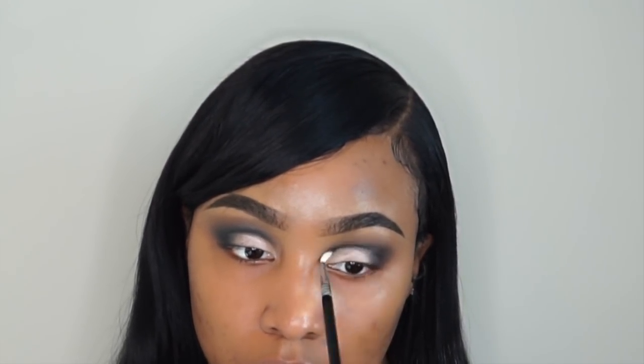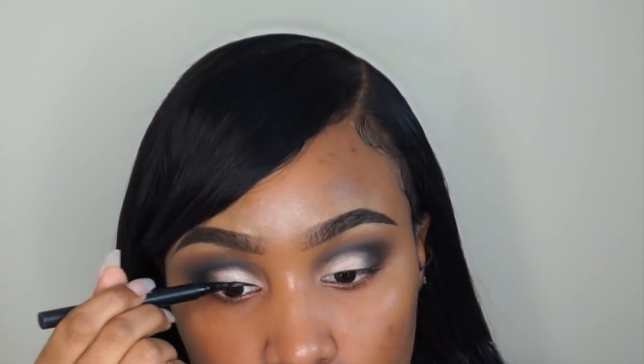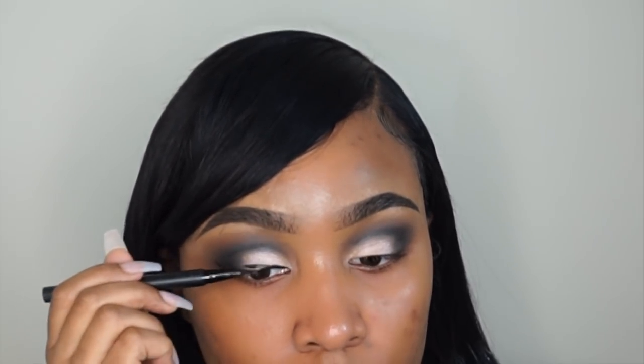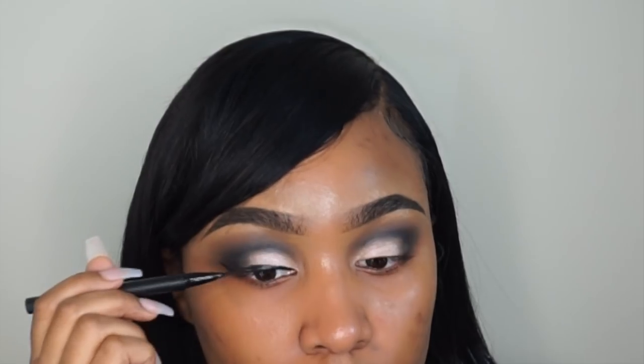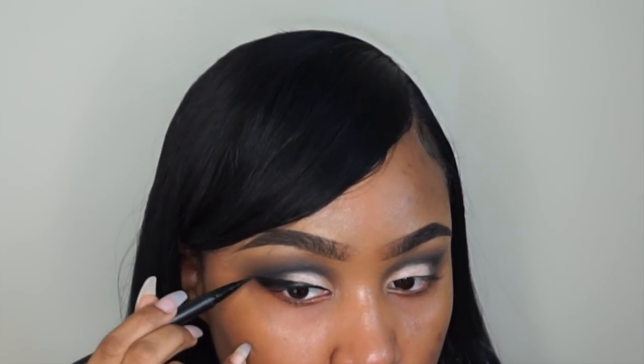Once I get that shadow applied, I go back in and add a little bit more of that black — I really want this eyeshadow to look defined. Now for my winged liner I'm using my Kat Von D Ink Liner. I like it a lot better than the Tattoo liner; it has a felt brush instead of a bristle brush, making it easier to apply, and it dries down matte where the Tattoo liner dries with a shine. This one is definitely my favorite.